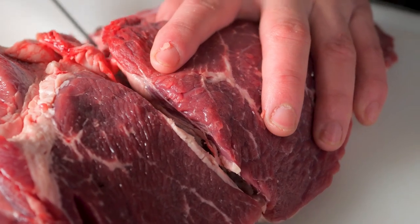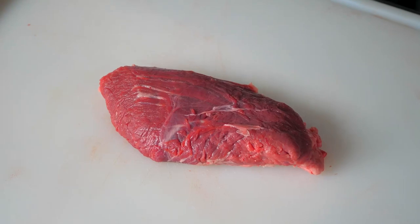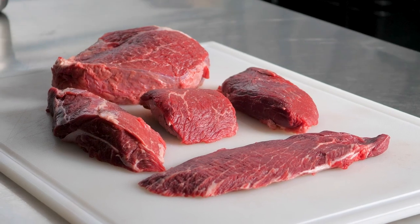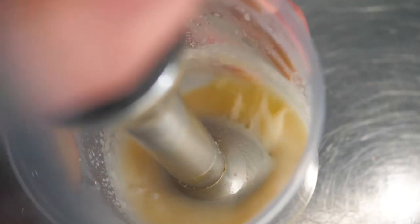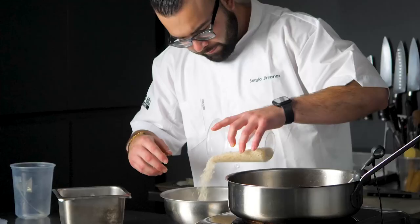I start by removing the hard fat and silver skin, then I separate it from the heart, then I cut the five muscles into manageable portions. Tyson's Fresh Meats Chairman's Reserve has a perfect amount of fat and really beautiful color, and the flavor is amazing.